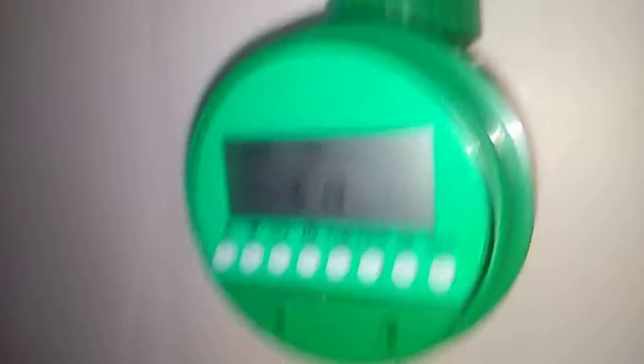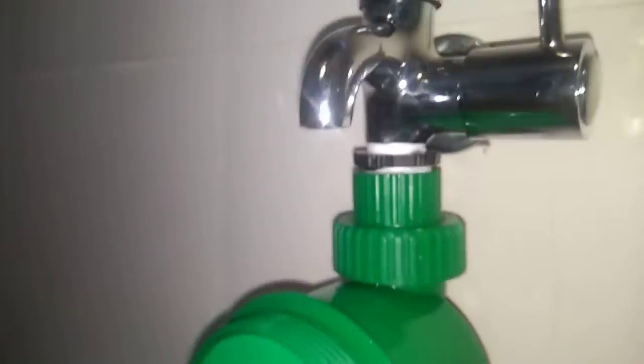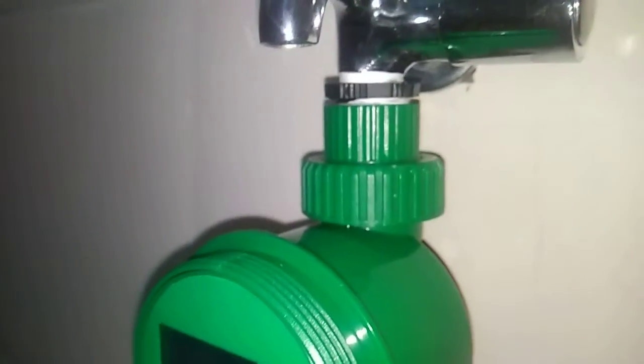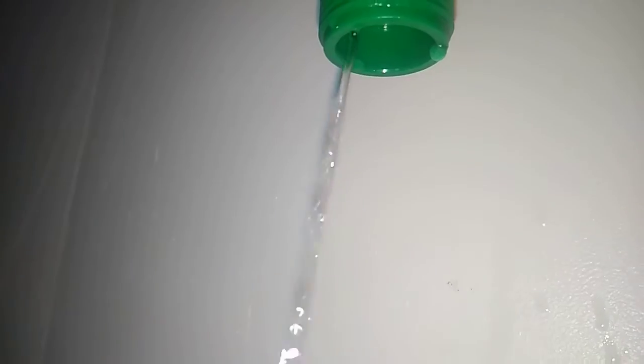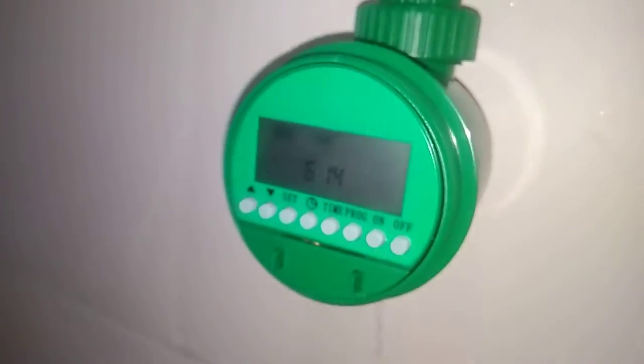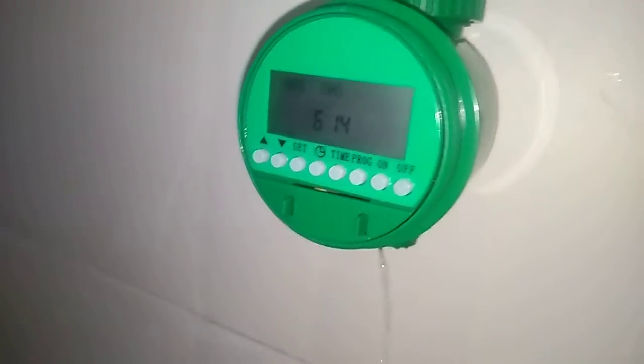The timer is just for one minute and I demonstrate to you the way you can see. From the top, everything is working fine, but I'm not sure why it is like this. Probably you can think of it — please resolve this. Thanks.